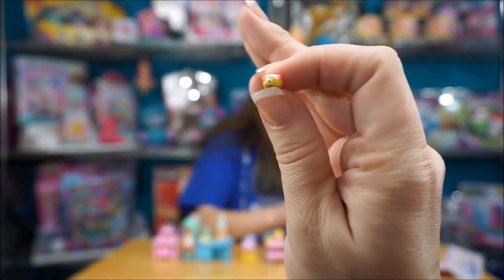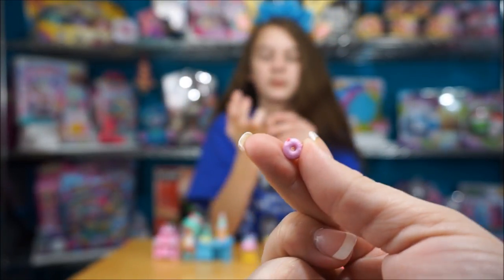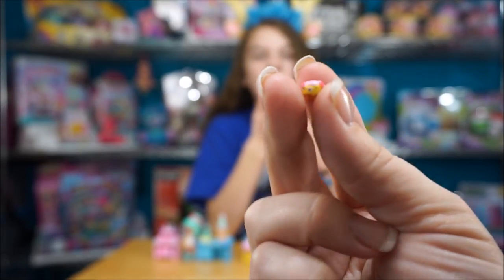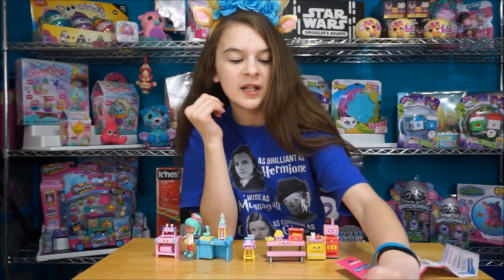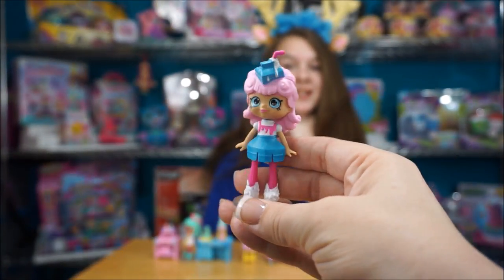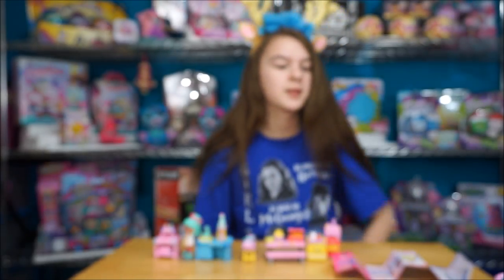It's a donut but it's so little - probably the size of my fingernail. It's smaller than my fingernail, I can barely hold onto it. It's so adorable. Is it tinier than the toothbrush? Oh, that's really tiny - don't lose that one! Then we have Mia Milk, and she is stinking cute. Her little milk on her head is adorable, so cute.